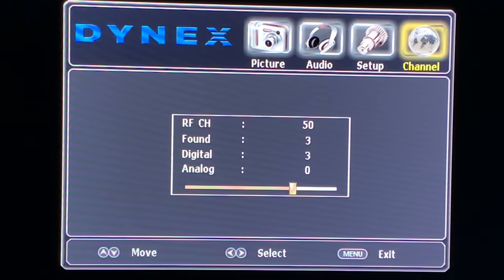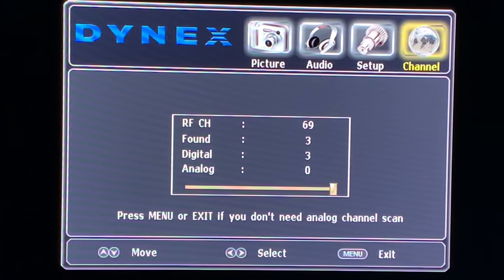I only get three over-the-air channels in my area, but you'll probably get a lot more. The channel scan is about to finish here, and the TV will automatically start an analog channel scan unless you hit the Exit button — I'll just let it run for a second.